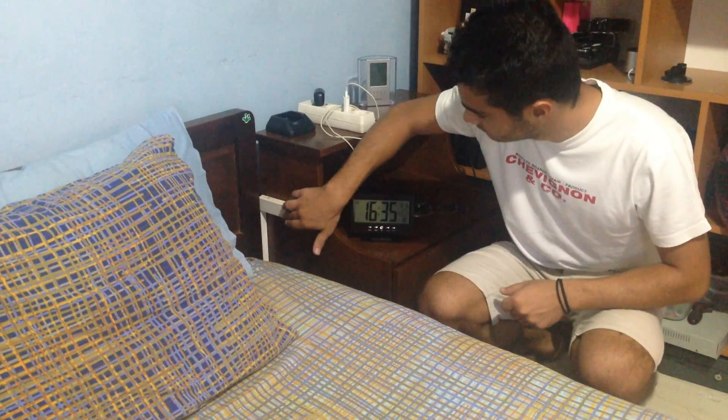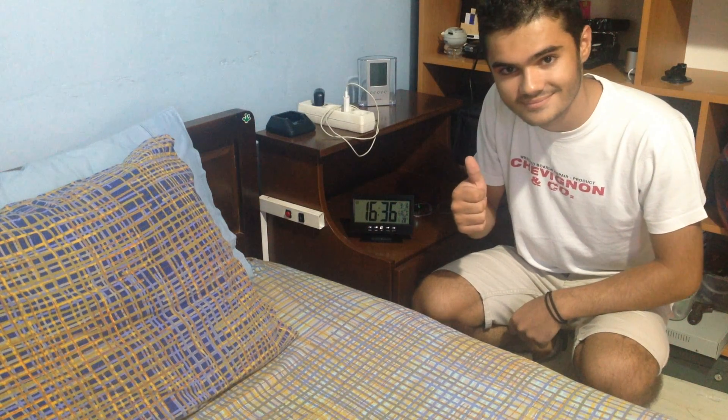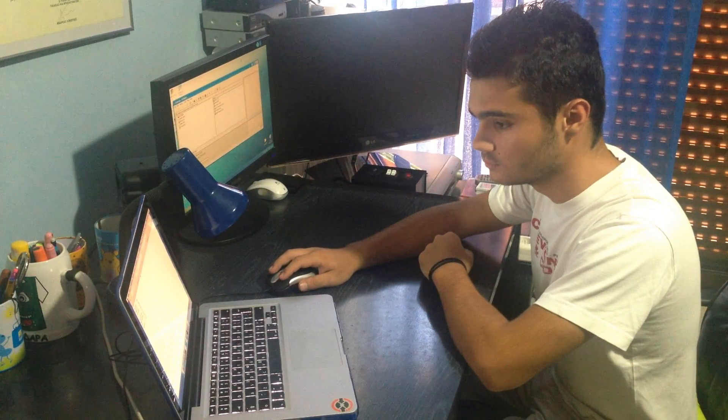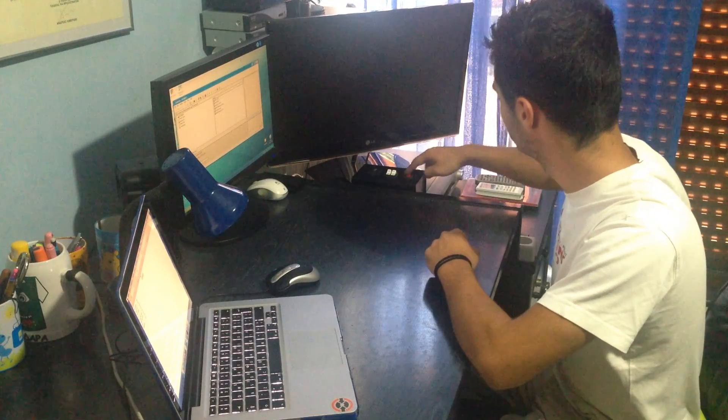Also I've installed two small buttons in the room so if someone knocks on my door I won't need to get up and open the door. One is near my bed and the other one is near my desk's monitors.